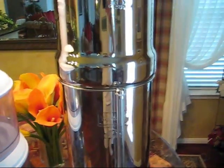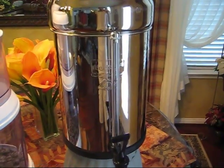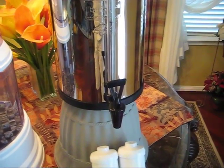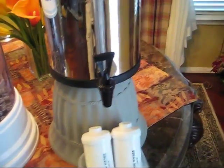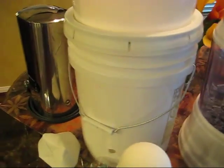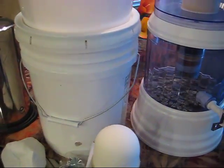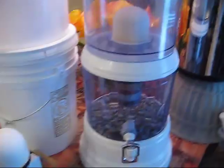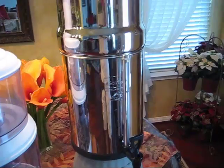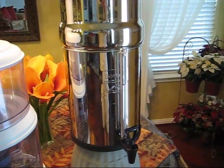I had stayed away from the Berkey system because it is considered expensive. But I did some math and in reality this is the least expensive water filter and purification system on the market. These other systems all cost about 10 cents or more per gallon, which I thought was a pretty good deal compared to bottled water. With bottled water you have no control over quality. With the Berkey Royal — the 3-gallon size — it works out to be less than 2 cents a gallon.